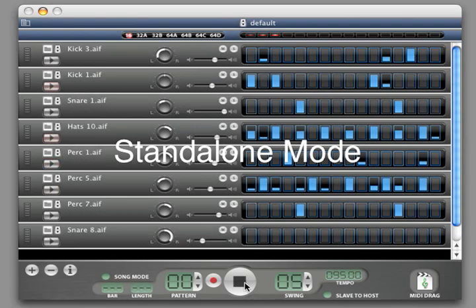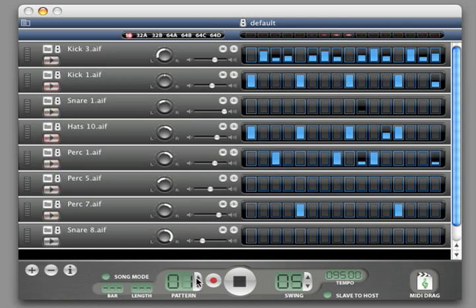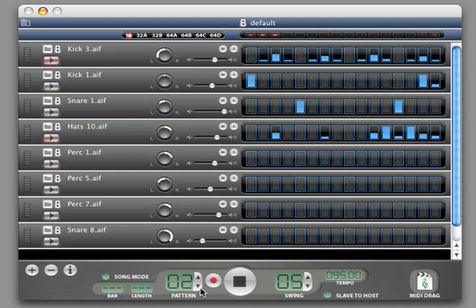Standalone mode lets you use iDrum without a host program like GarageBand. In Standalone mode you can playback preset patterns and kits, and switch between those patterns while playing.